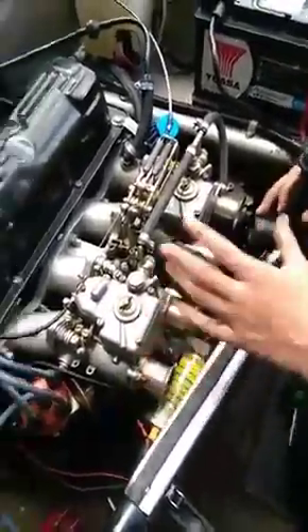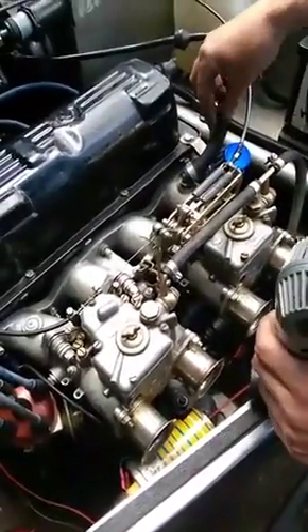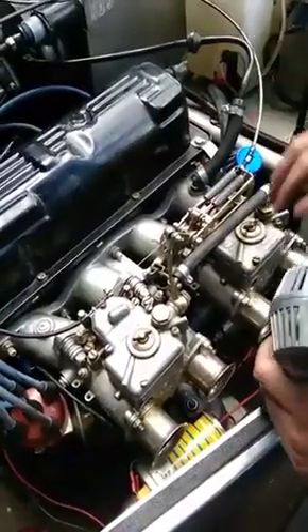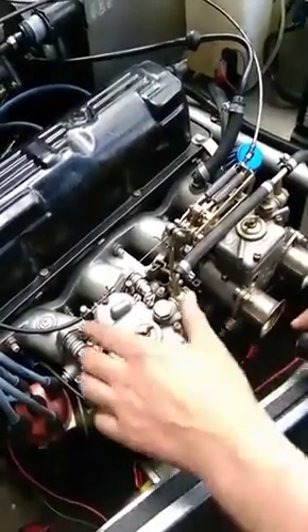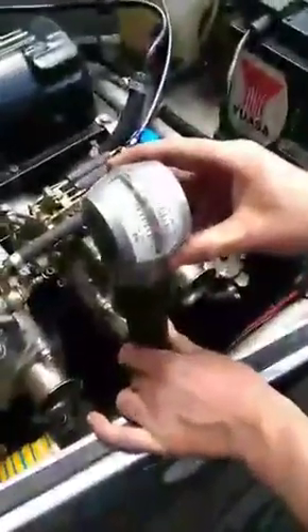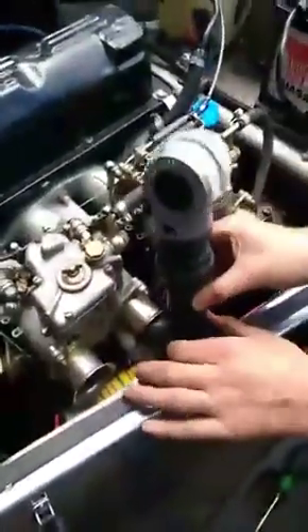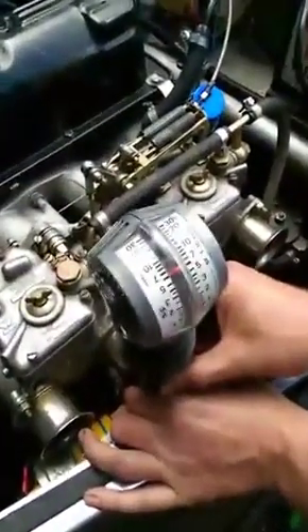A lot of time has already been spent: we've checked the fuel pressure — that's okay. We had air leaks on this pipe which we've cured, the breather wasn't working which we've done, and we've tightened up all the carbs. So now we're going to balance one carburetor to the other. First we check one which is just under two and a half, then we check the other carburetor which is just under seven.